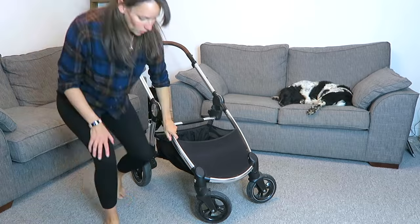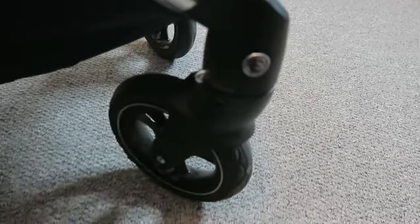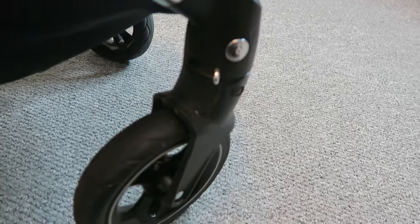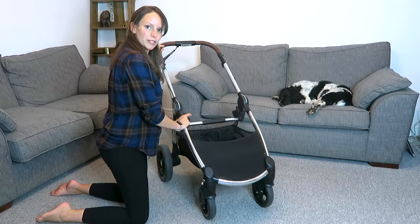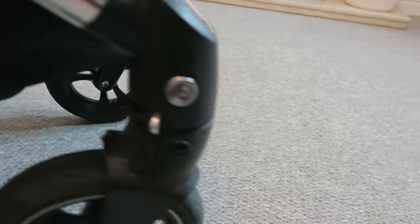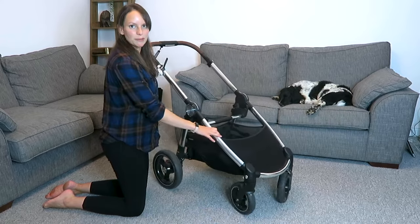At the front, the wheels are currently moving in any direction I want, but there's a little silver button at the back that, if I lock them in place, this wheel will only go forwards and backwards. Then I push the clips back and now we're moving in every direction again. This is what we tend to use most of the time anyway.